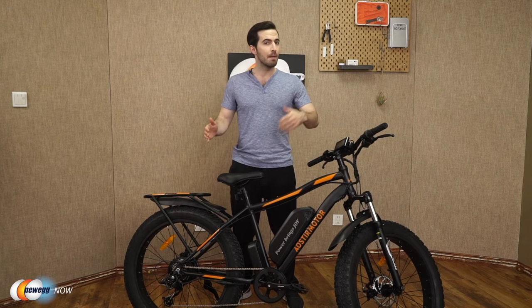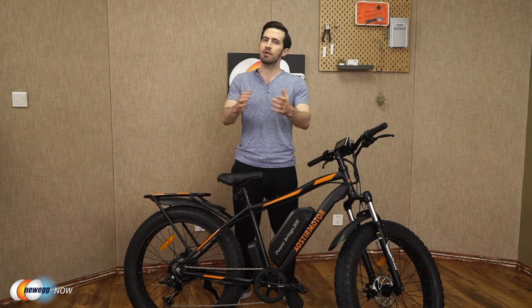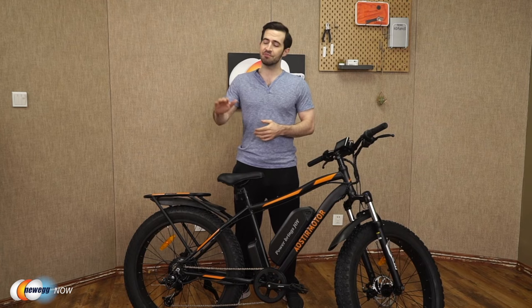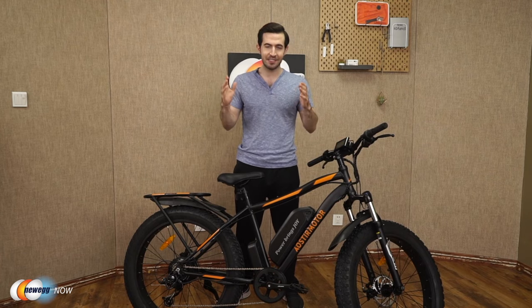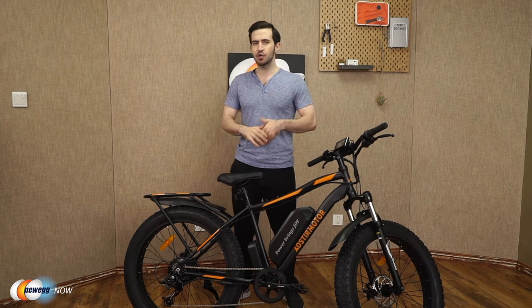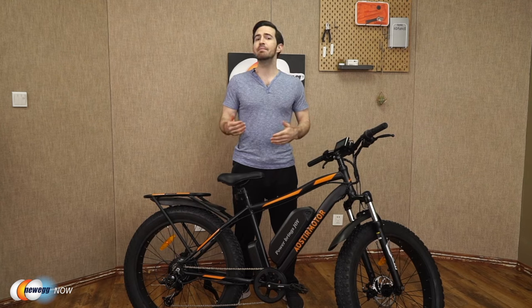In the box you get the e-bike, battery charger, tool kit, and user manual. If you're in the market for an electric bike, you already know prices can go from 500 bucks all the way up to eight thousand dollars — pretty exorbitant prices out there. So why buy an electric bike anyway?